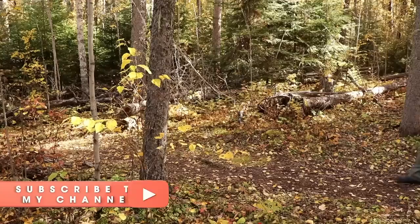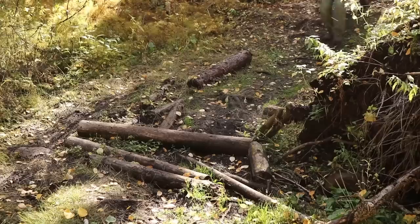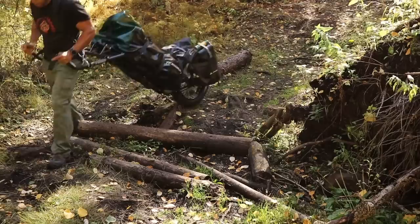The original Monowalker I shared with you guys was a prototype, so it was pretty much the same general platform minus all the enhancements that this one has. Right now I'm hauling about 120 pounds of gear, and about 20 pounds of that is the Monowalker itself.